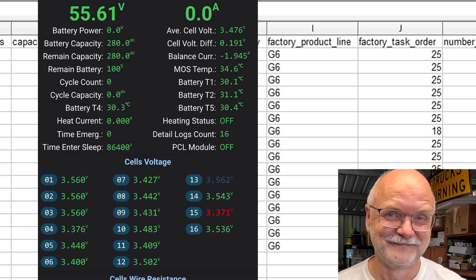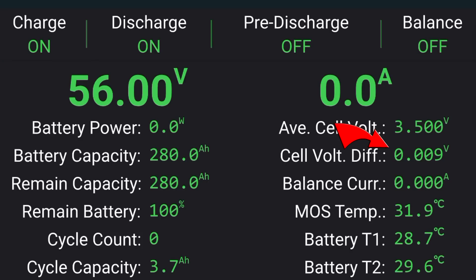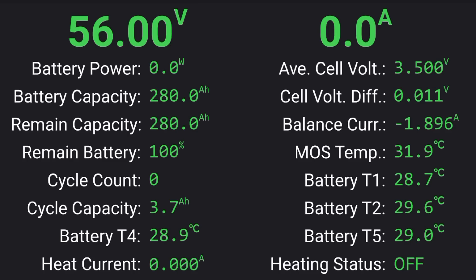Good morning and welcome back - it is now the next morning. It took really overnight to top balance this new battery. We are now at 56 volts and deviation is under 10 millivolts. All cells are at 3.5 volts and the balancer still kicks in occasionally when deviation goes over 10 millivolts, then stops again. The JK BMS balancer is very slow because it balances only one cell at a time - one cell discharging into the super cap and then from there into the lower voltage cell. It takes time but it is super efficient.